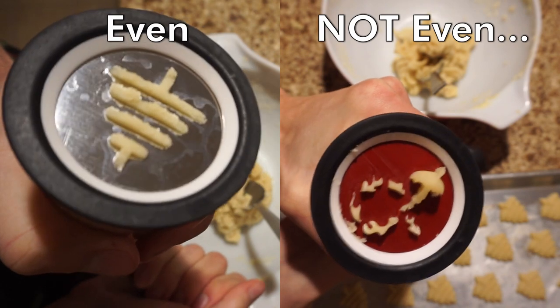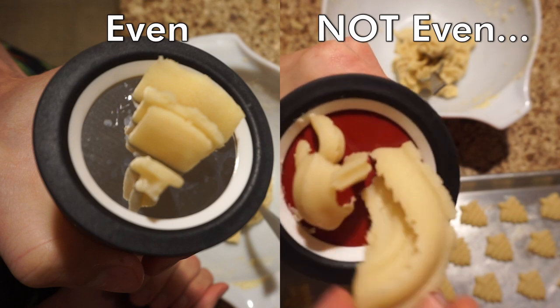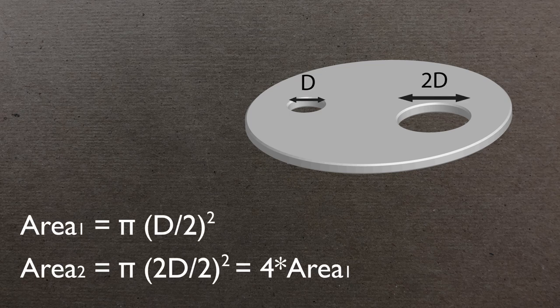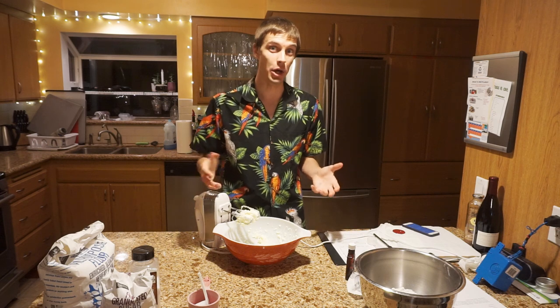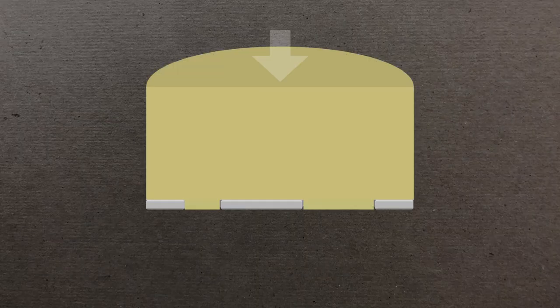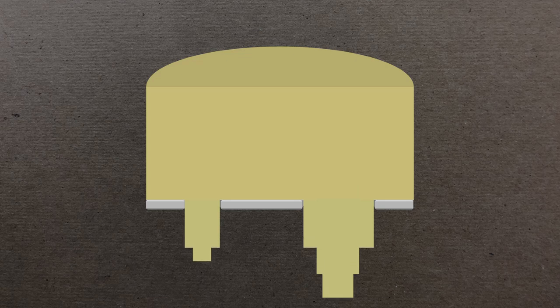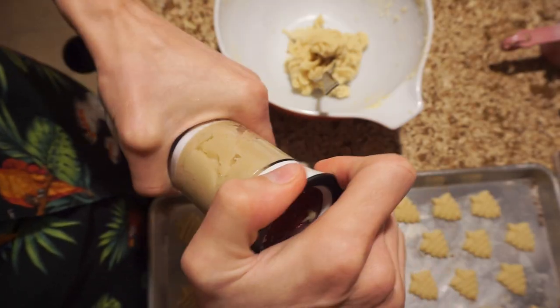When you extrude dough through a cookie press, you want a similar amount of dough passing through each hole relative to that hole's area. If you look at a plate with one hole twice as wide as another, you might expect four times the dough output if flux scaled linearly with area — but it doesn't. You have to deal with shear: dough near the edges experiences drag against the walls, slowing it down, while dough in the middle moves much faster. A slight imbalance in hole size produces a much larger imbalance in dough extrusion.